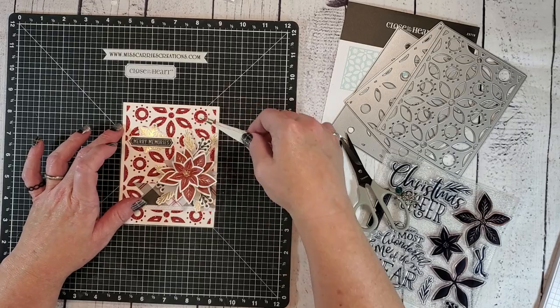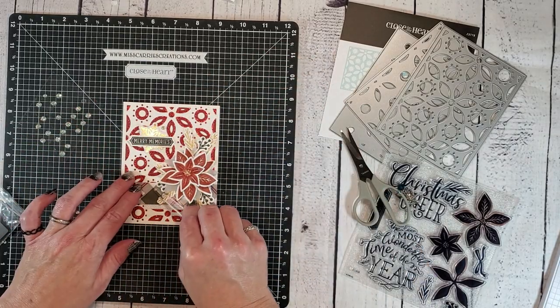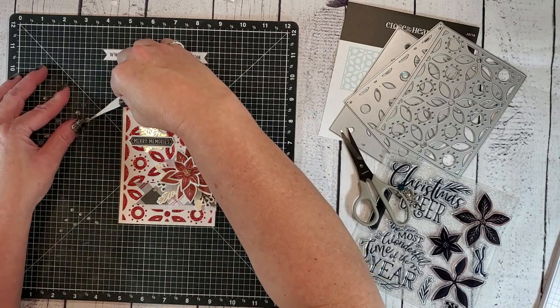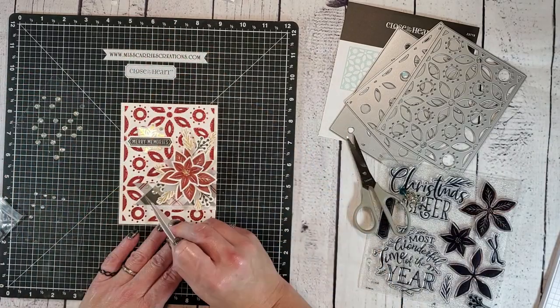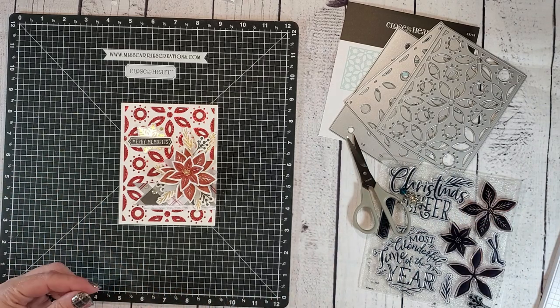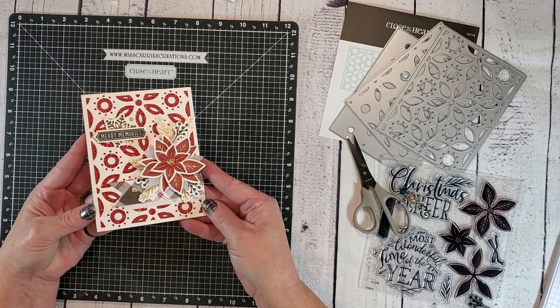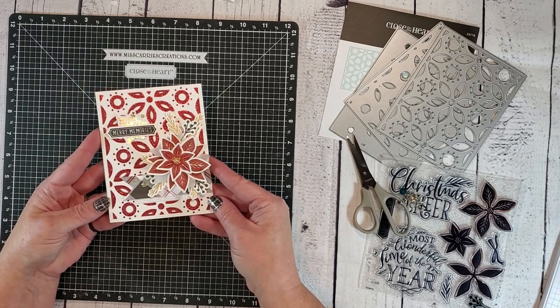To add a little bit more of that gold bling, I've grabbed some gold gems here and I'm just going to place them onto the card. And now this design is complete.